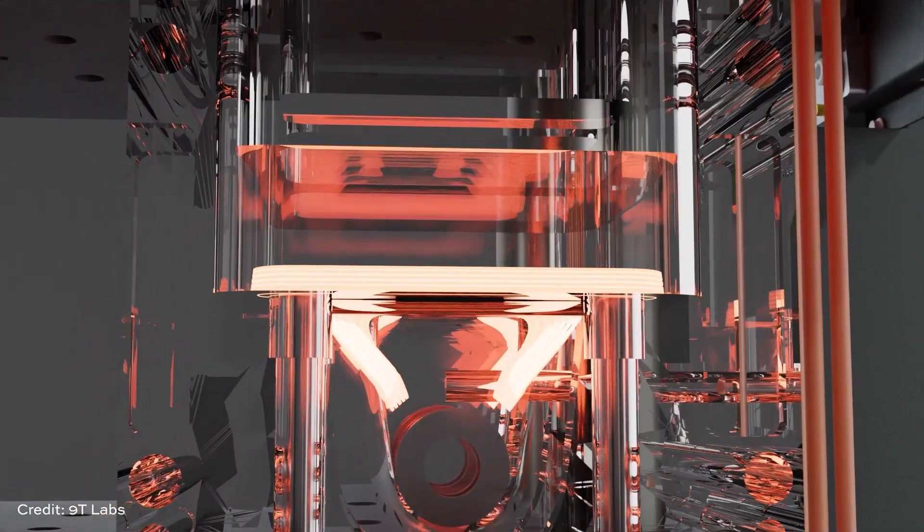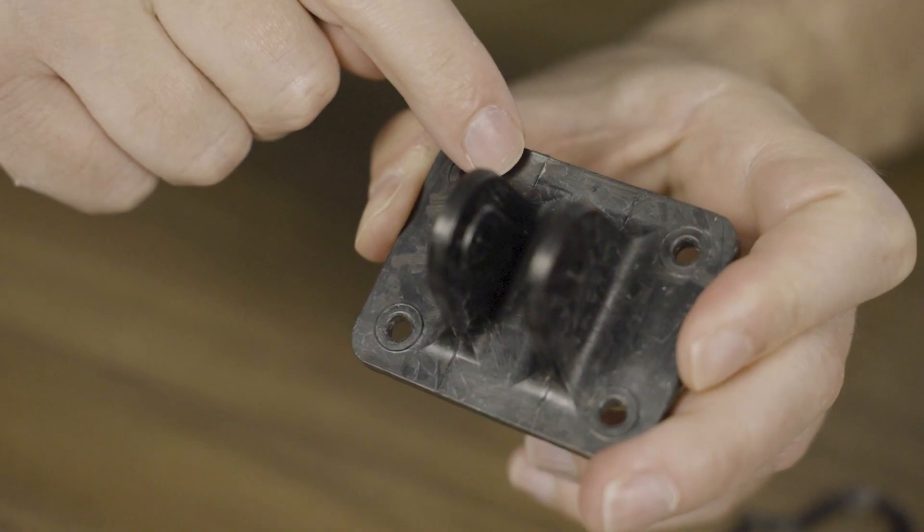In that previous episode we were comparing machined metal to the composite version of the bracket. In this case it's a little bit different — we're going to be talking about composites versus composites. The 9T Labs process relies on 3D printing and also includes a compression molding step, and you can see that in this form.